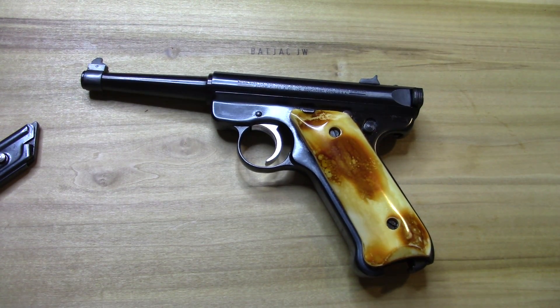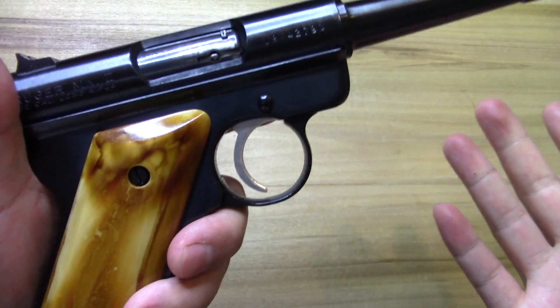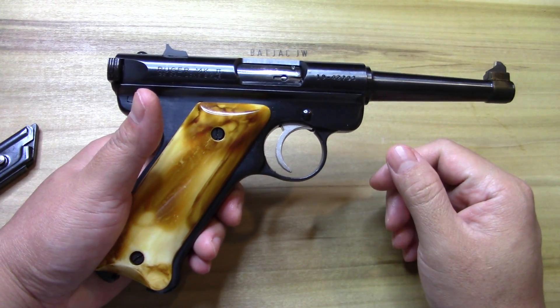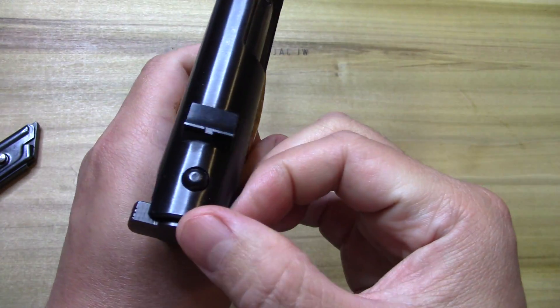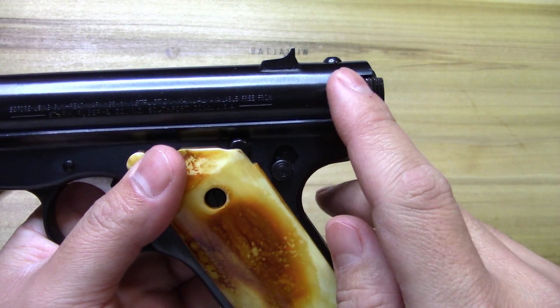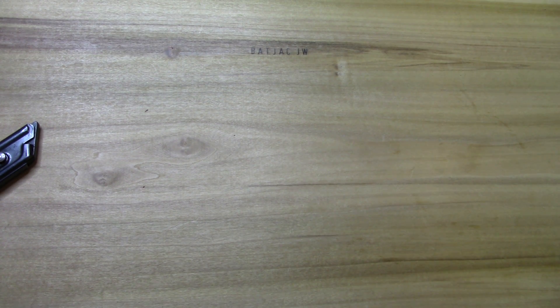One thing about taking them apart — I know the Mark IV is a lot easier with a little pin that hinges off. Personally, I don't like the way it looks with that big hinge. I love the classic look and I don't really have much problem taking them down. They also beveled it right here so you can get easier access to grab hold of the bolt link.